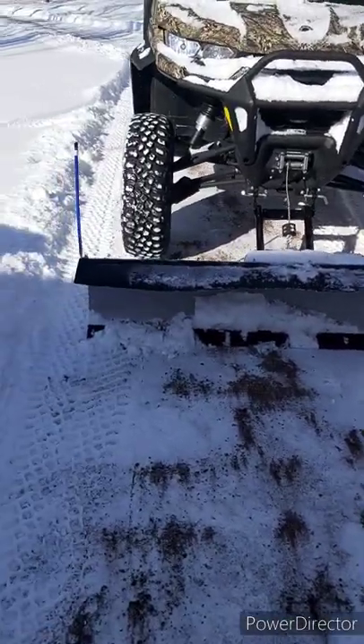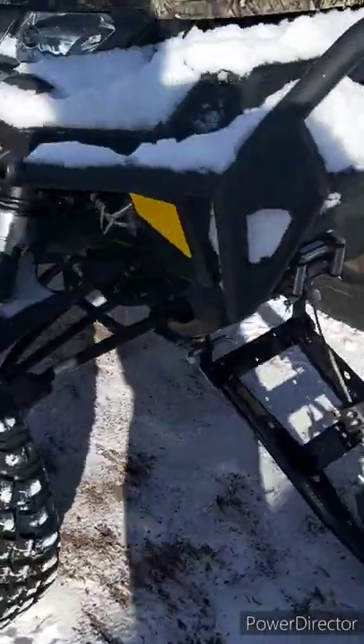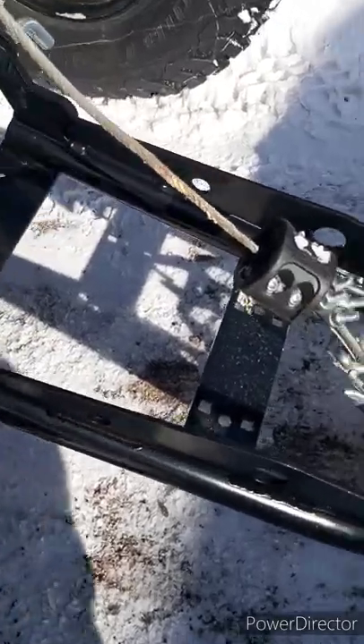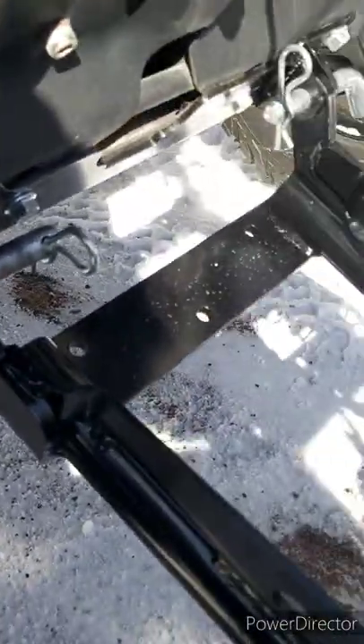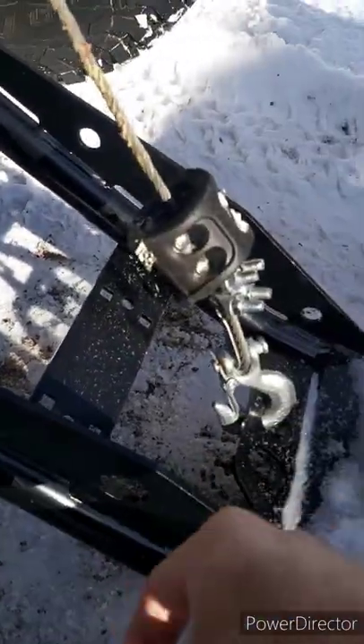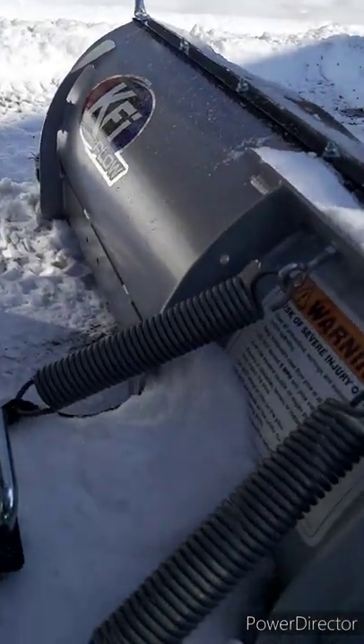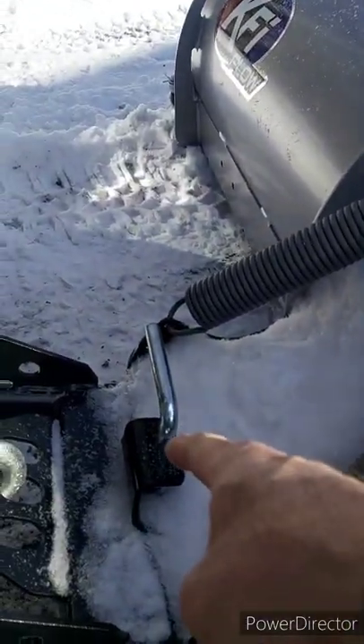Here's the plow hooked up to the machine. Like I said, it's pretty straightforward. You just hook your winch to that, put those two pins in the plow, and you can pick it up and down. I call them finger holes — that's where I put my finger through just to lift it up, swing it, and push it in between the two uprights. Put the pins through, hook that up, and that's it.